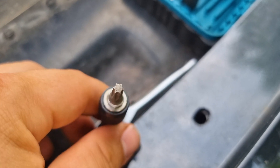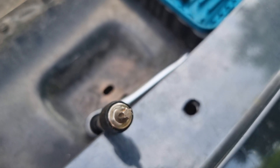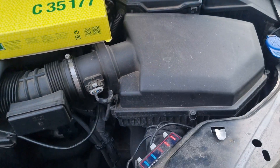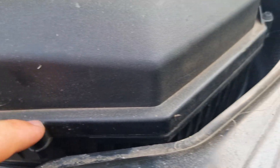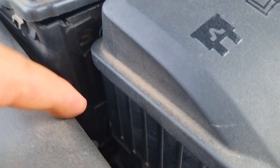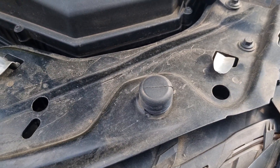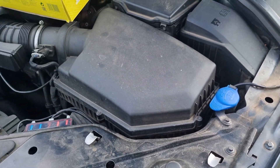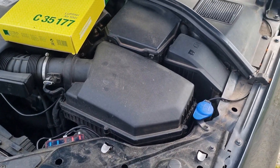So let's get straight into it — it's a dead easy job. It should only take us a few minutes. The first thing you need to do is just remove these Torx bolts, and that's what you need the T25 for. There's one, two, three, four. There's one at the back which I've actually taken out and thrown away because it's useless, and there's also one just hidden down in here. Realistically, you only need to do these three or four, then you can pull the box up enough to slide out the old filter.